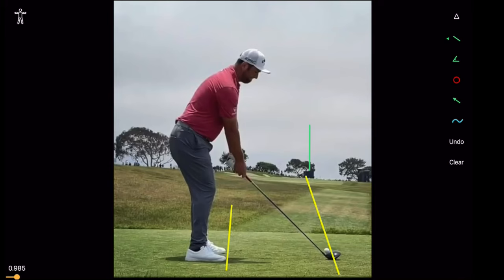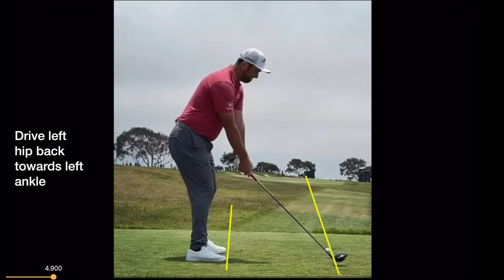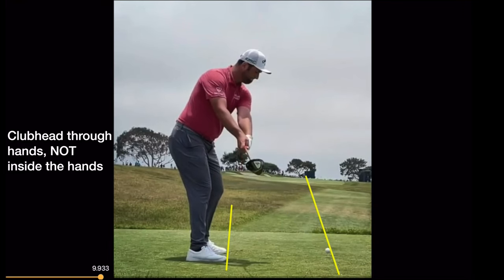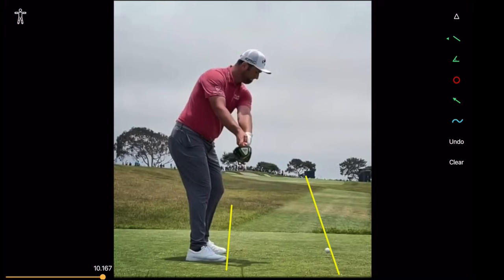In this backswing, one of the things you're going to see that Jon Rahm does an absolute brilliant job of is driving the right hip backwards. You can see how that's basically taking his setup position all the way over here, so the golf club is going basically right through his hand. You can see how much hip rotation he made — he's getting the glutes, hamstrings, and quads all loaded up in the backswing.